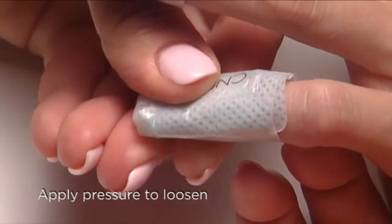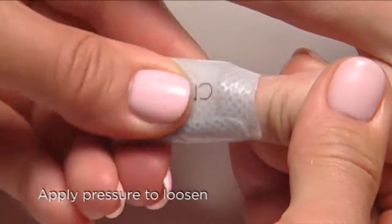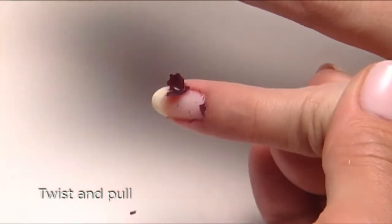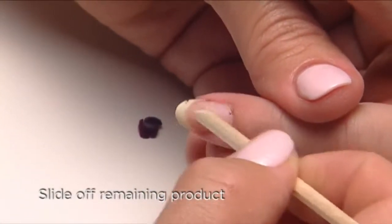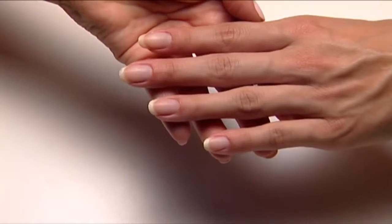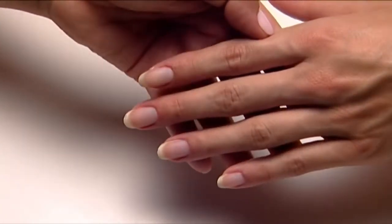Now apply pressure on the wrap with your thumb and massage it to loosen the coating on the nail. Twist and pull the wrap from the nail. Slide off any remaining product with an orange wood stick and clean with pure acetone. Take a look at how healthy and perfect the client's nails are — they're ready for a fresh coat of shellac.